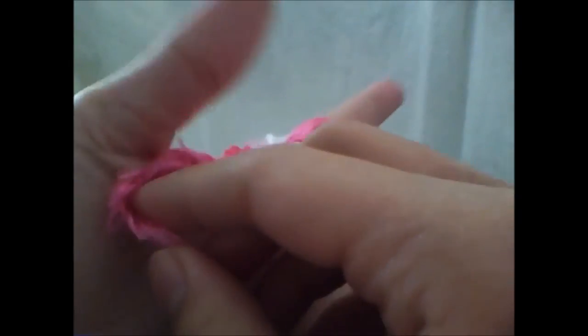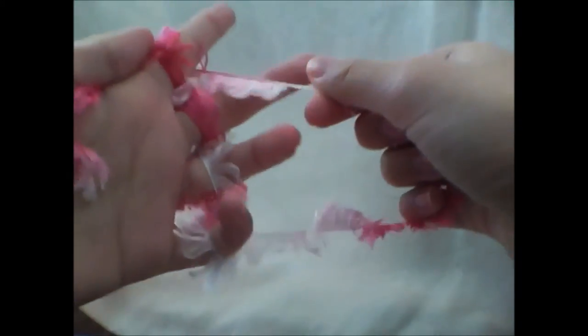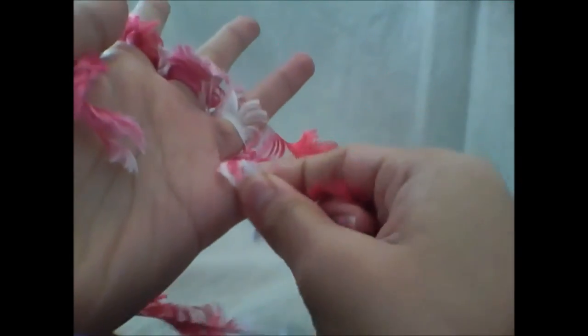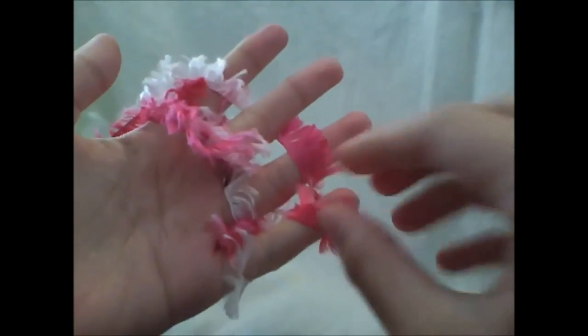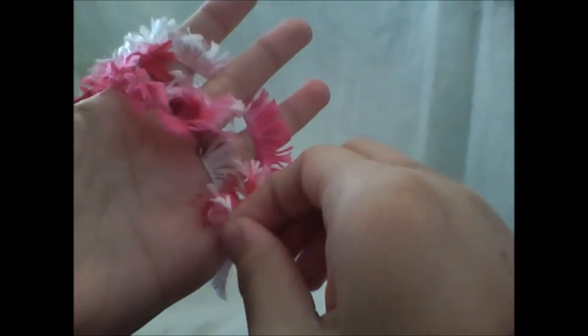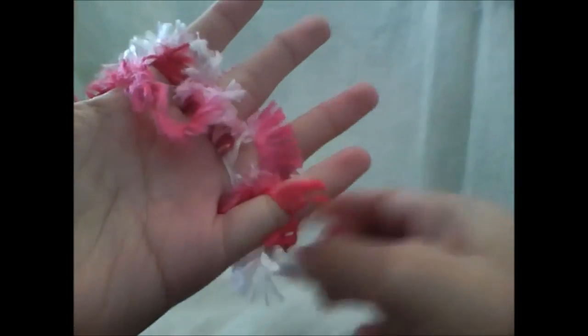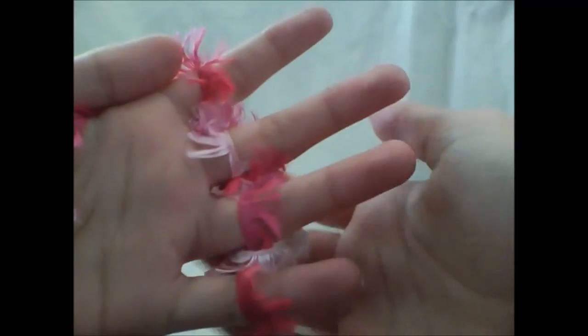You are not going to use your thumb at all during the process. You are going to bring it behind, forward, behind, and forward. Then you are going to loop it back and do the same thing in a pattern. Then do the same thing as before — take the lower strand, pull it over your finger, lower strand, over, and so on. Continue this until your boa is long enough.